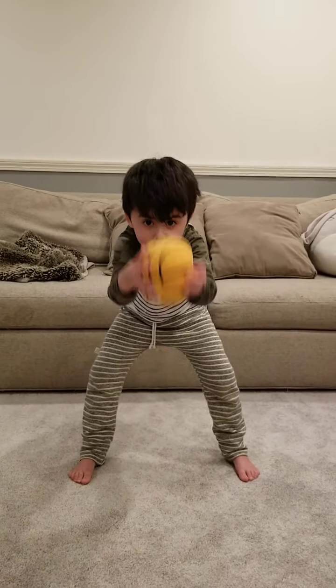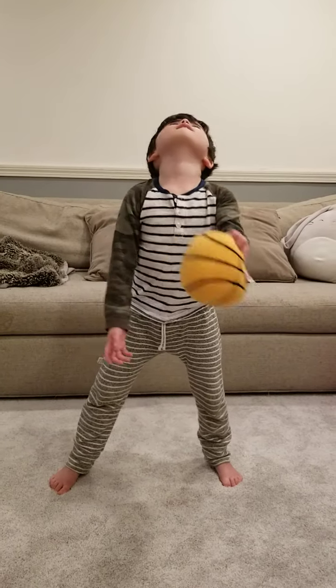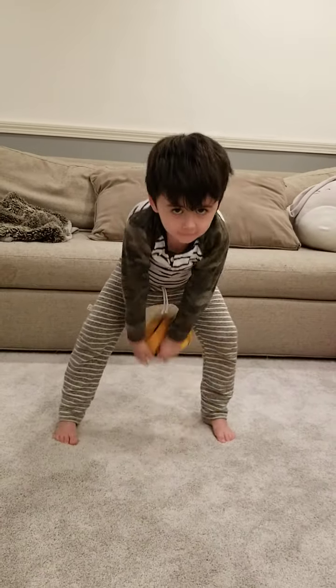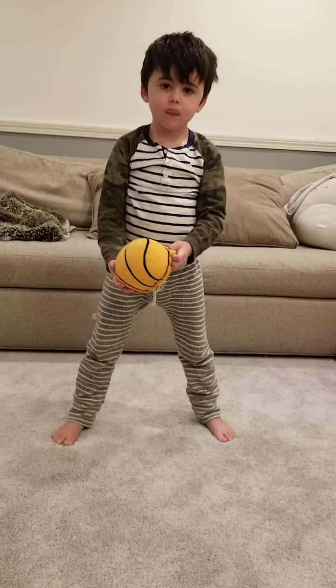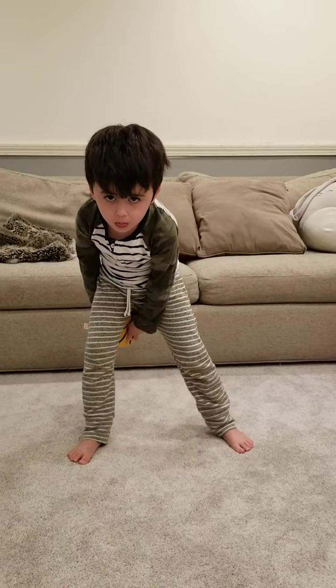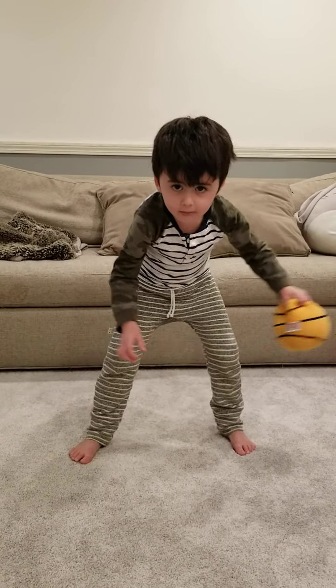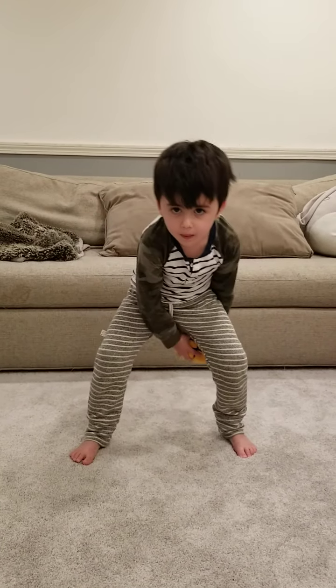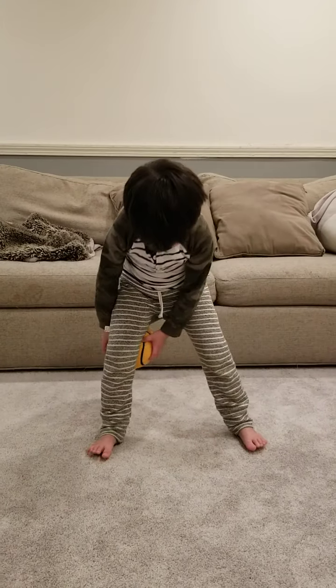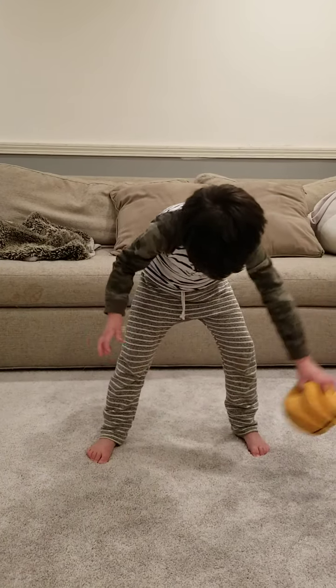Our next exercise is going to be a little bit more tricky. Miles is going to take the ball with one hand and go in between his legs — around and under, around and under, around and under. Just keep switching hands. We're going to do these for 15 seconds. Ready? Go.